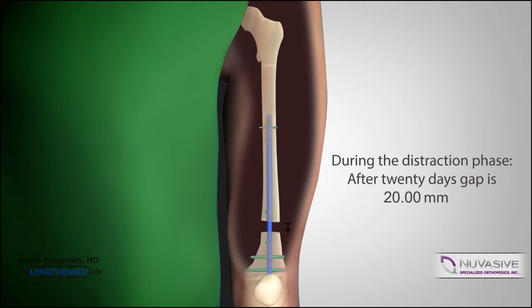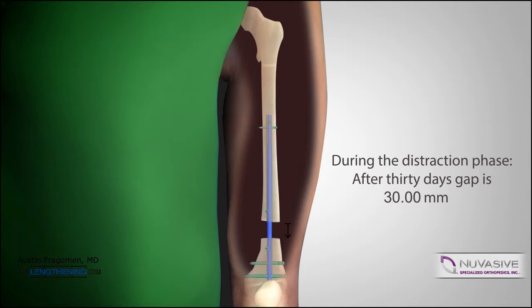In this case, we wanted 30 millimeters of length, so it took approximately 30 days to achieve that length. The patient is followed every 10 to 14 days postoperatively with x-rays to ensure that we have achieved the length we want.